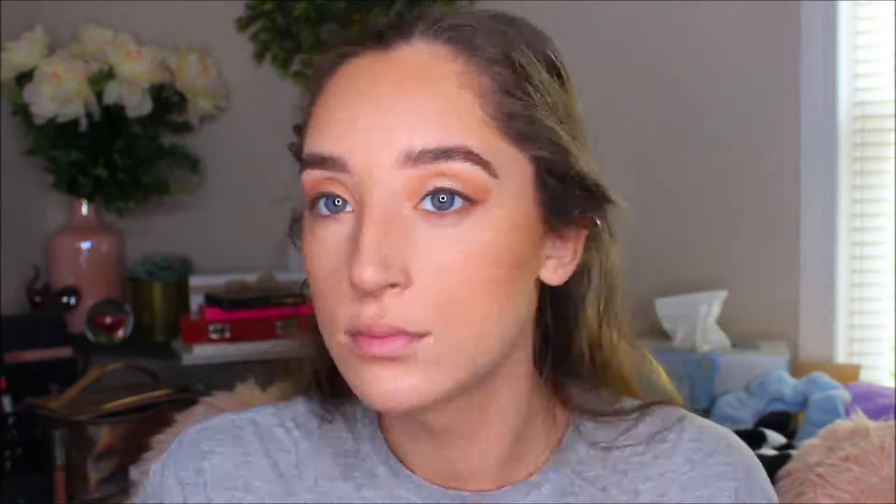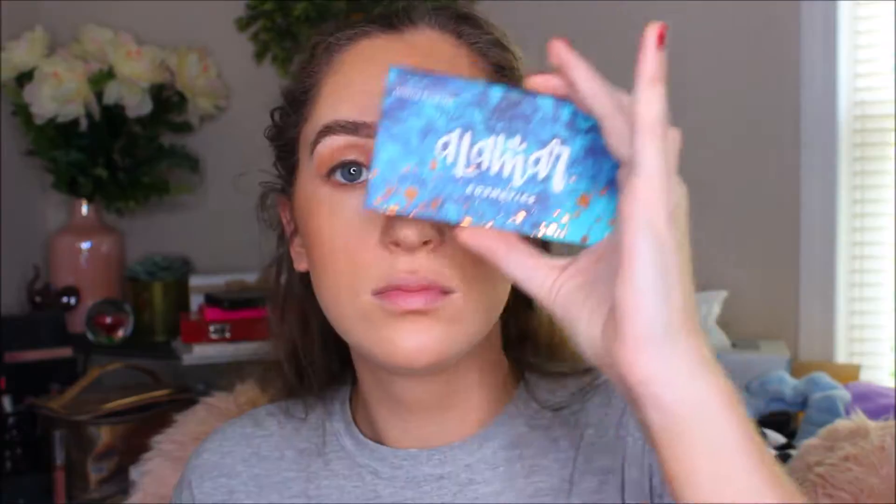And then I'm going to go in with my bronzer and apply this all over my face, wherever you want to bronze. The reason why I did this is because everything kind of comes together more, especially since you used that bronzer shade in your eye. And then now I'm going to go in with my blush trio from Alamar Cosmetics. I'm using that pinky rosy shade because it gives a nice flush to the skin — and it's summer, you're going to be a little flushed.